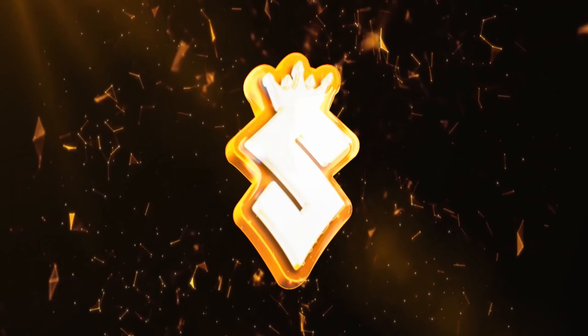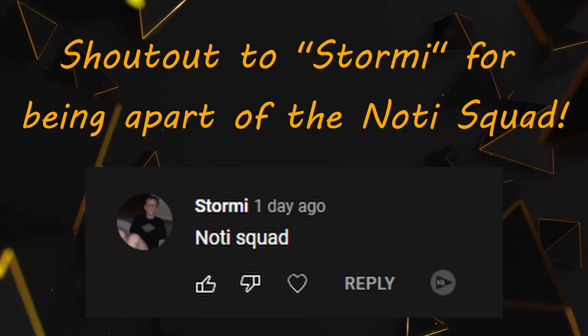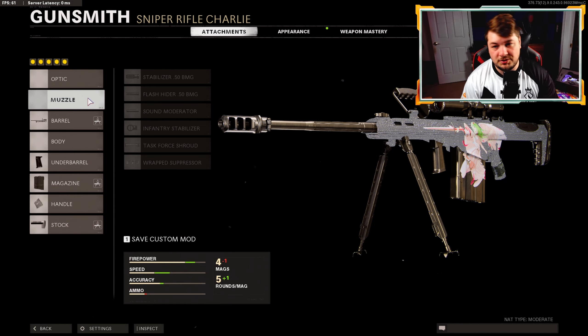How's it going everybody, my name is Salty and welcome back to the channel. In today's video we're going to be using a new class setup for the M82 sniper rifle in Black Ops Cold War. I was given an eight-attachment class setup by a subscriber. I kind of like to run perk rate, so I took off some attachments and adjusted it a little bit, but this setup was originally from a subscriber. Let's get into it - we don't have an optic or muzzle.